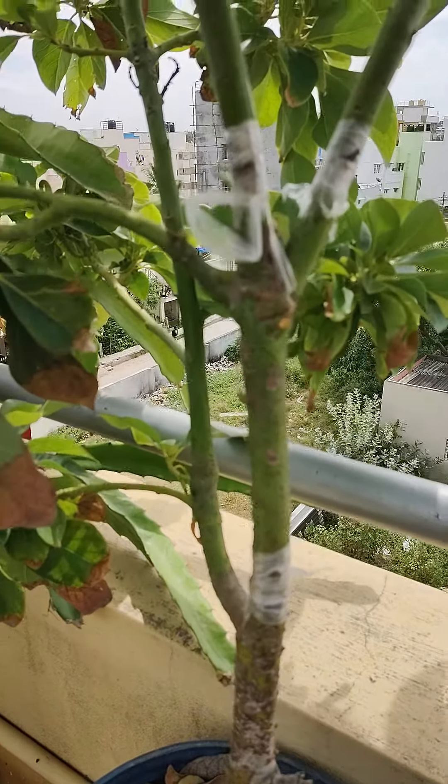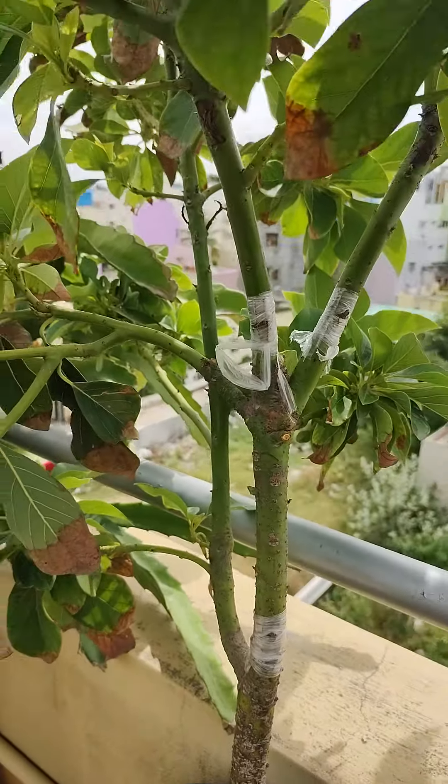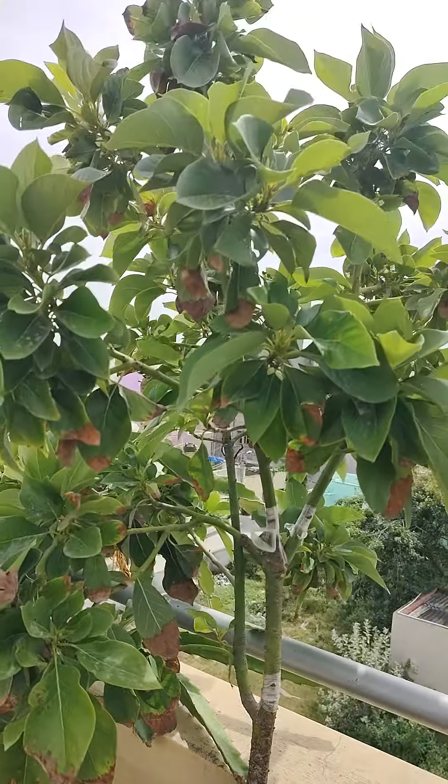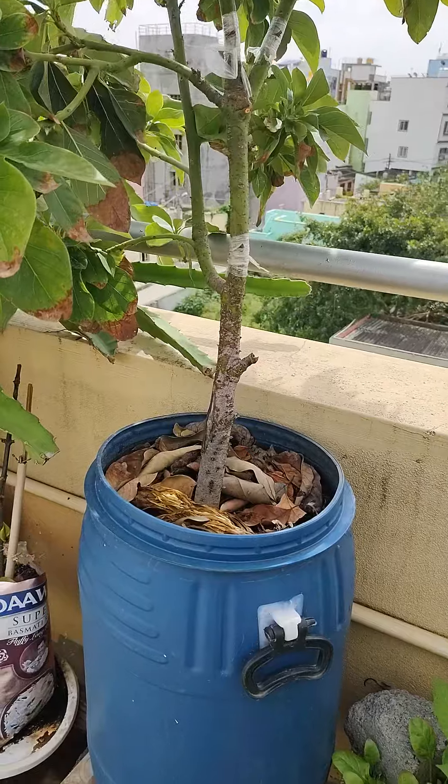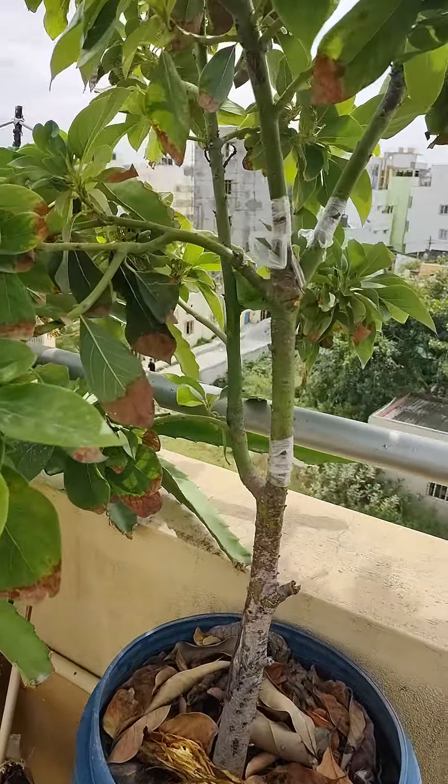Welcome friends. You can see that I am going to eat butter food. Look at this. This is hot water.